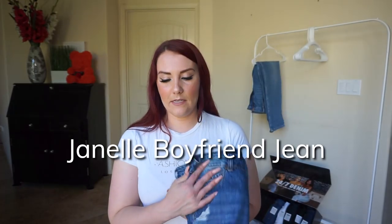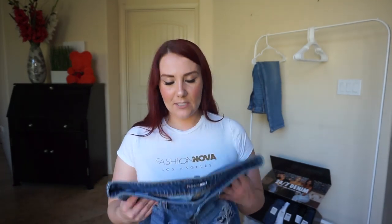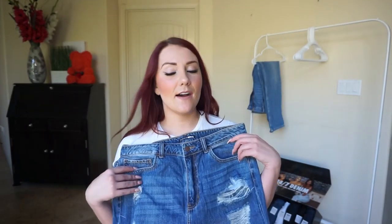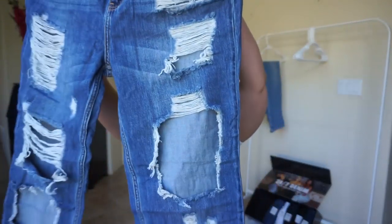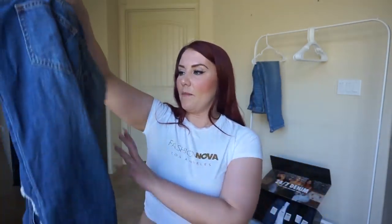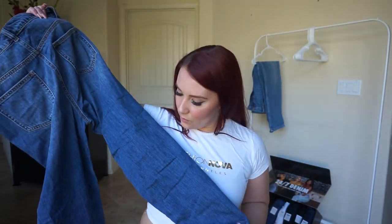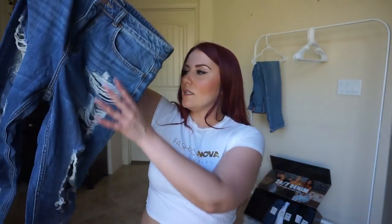The second pair is the Janelle boyfriend jeans. Unfortunately, I couldn't even get these over my thighs — they were super tight and not that stretchy. Here they are just so you can see what they look like. They have a bunch of holes in them just on the front side, and then the back side is completely solid with no holes.